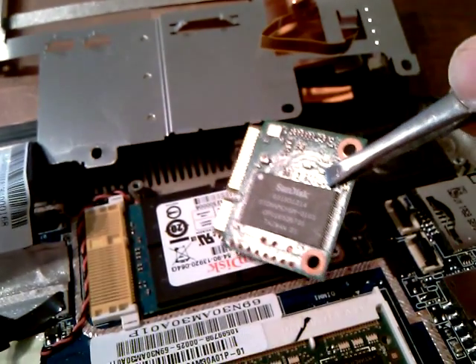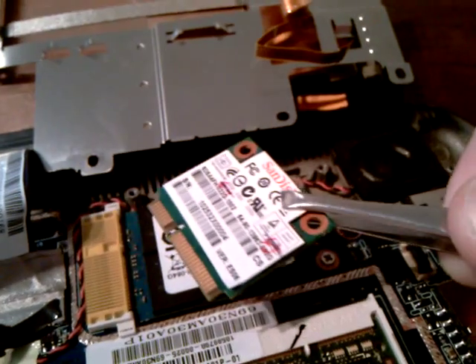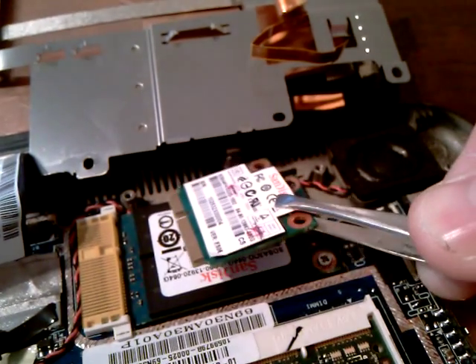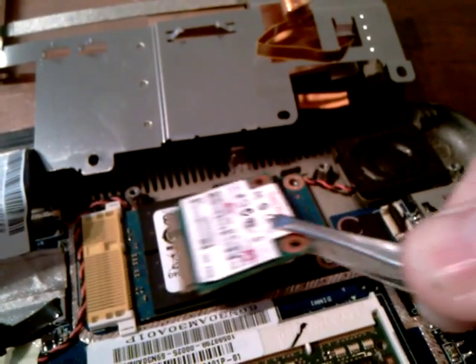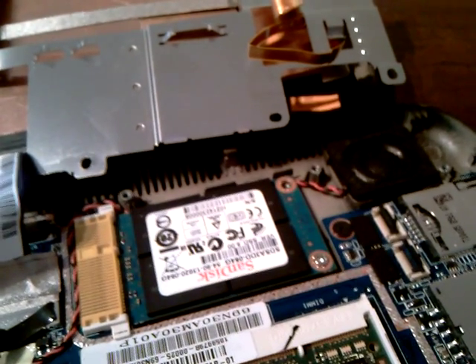There is only one chip on it as well, which means a bit better technology. Now, that could cause a problem because the screw holes are there and the actual connector is there. So, let's see how it goes.